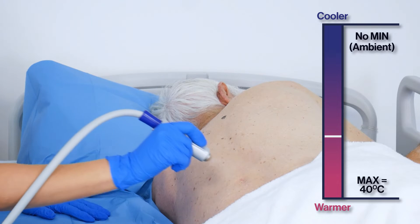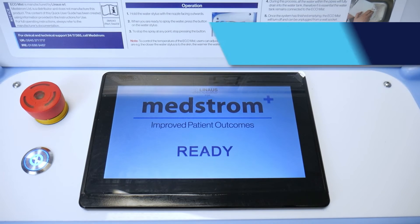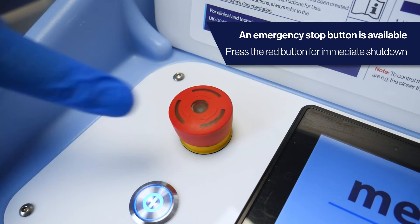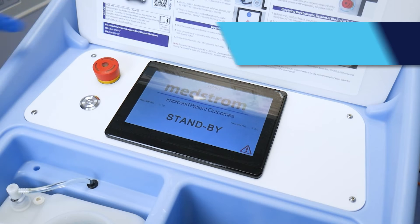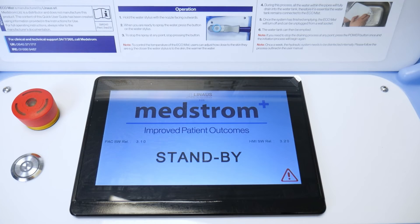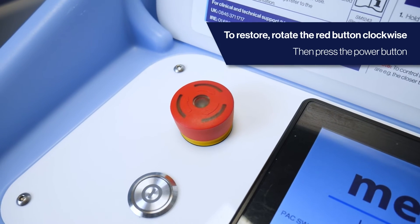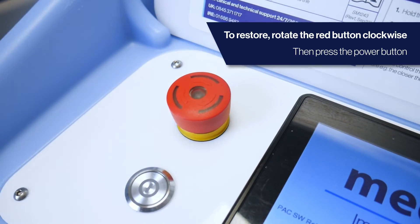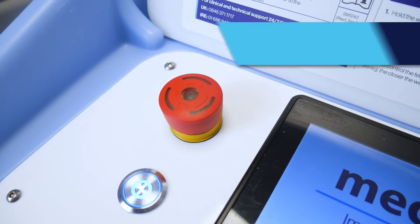In the event of an emergency, the EcoMist is equipped with an emergency stop button. Push the red button to initiate immediate shutdown. During this time, the screen will read 'standby' and the system will not operate. To restore operation after an emergency stop, rotate the red button clockwise and then press the power button.